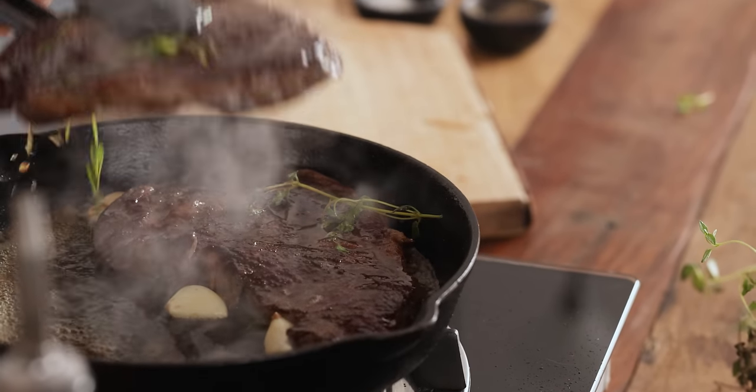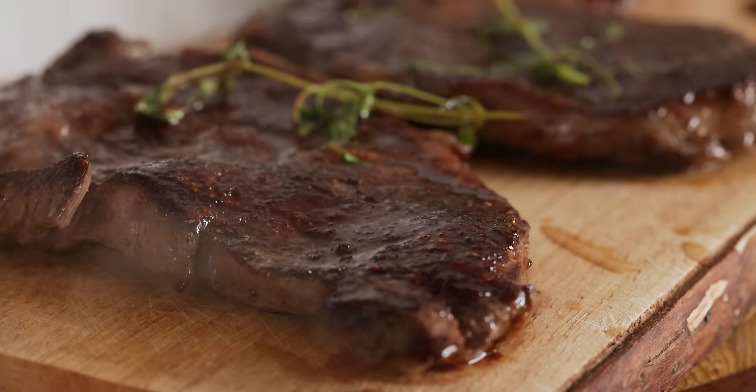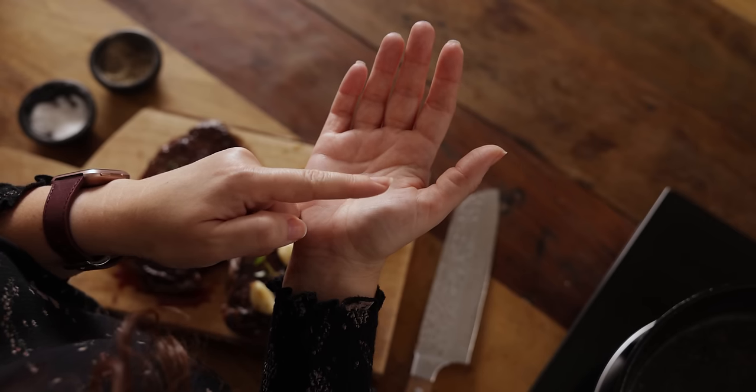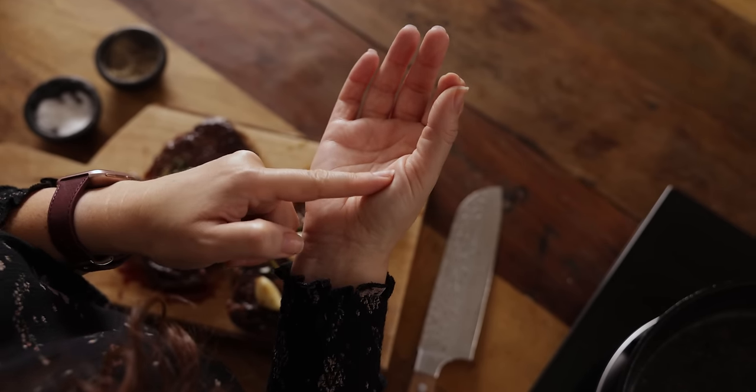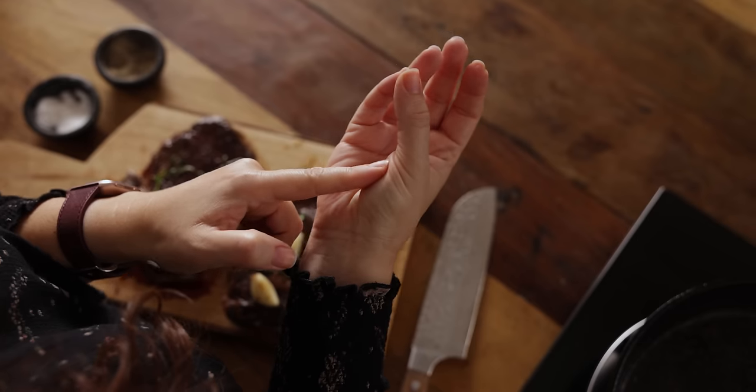Once done, remove from the pan and place on a warm plate or a board to rest. The level of doneness is complete personal preference and there's a little trick you can do with your hand to check for the level of doneness. This is rare, medium rare, medium, medium well and well.